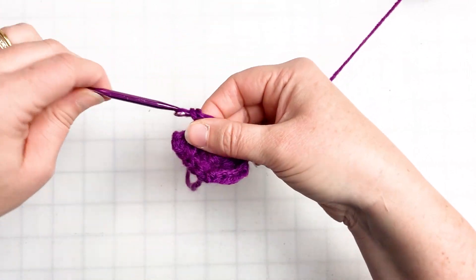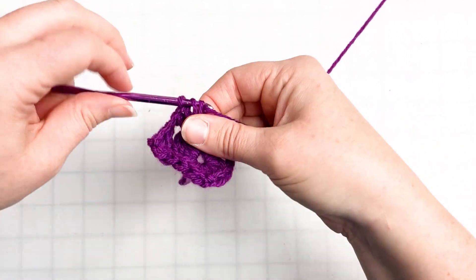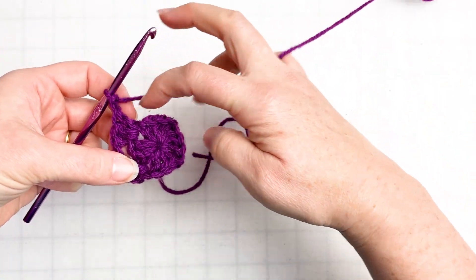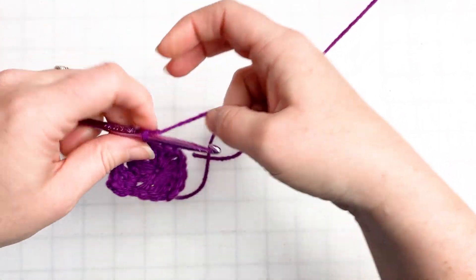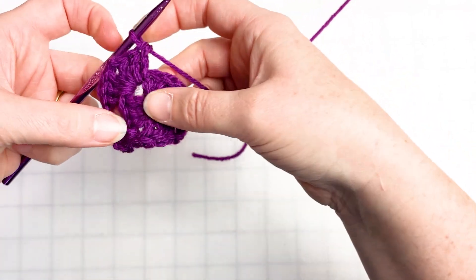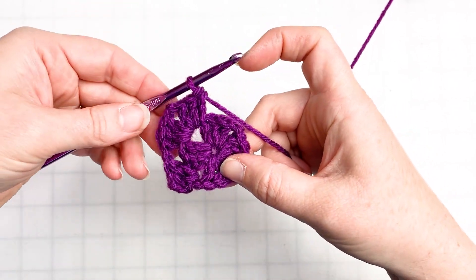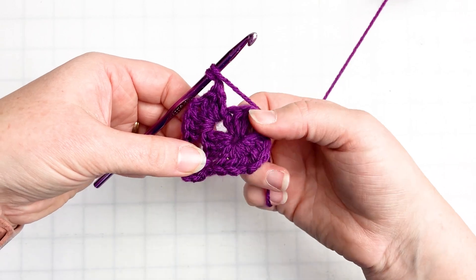We're going to create our first set of corner double crochets — double crochet three times into the corner. Because we're turning a corner, we're going to chain two, then turn your square. Now we're going to double crochet three times into the same corner space that we just worked the last three stitches in — one, two, three. See that? We have two sets in this corner space, and that's why we chained two in the corners — so we have more room. So we're just going to chain one and head to the next chain space from the first round.